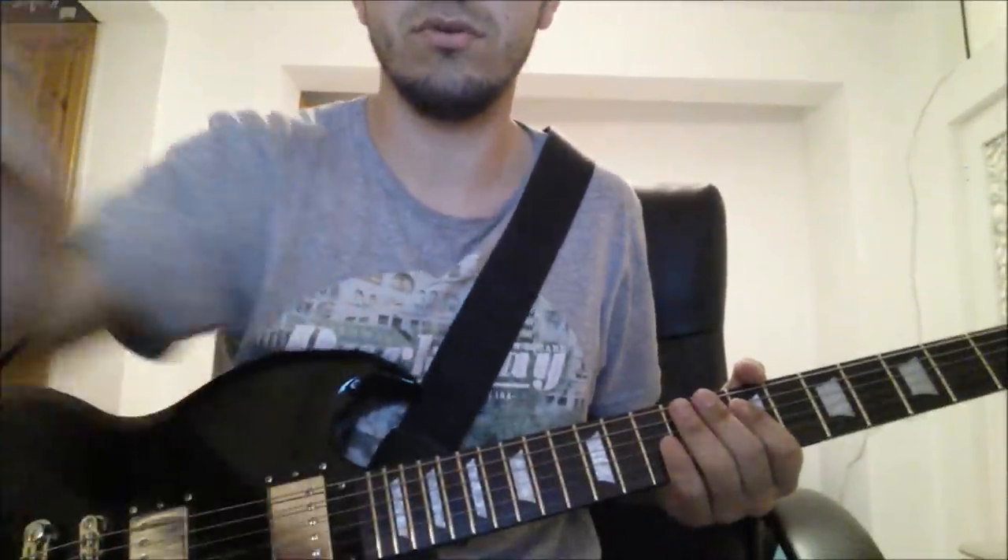You know, you have some feel and you have to go back to play the rhythm, and you need to do that fast and the sound clean. For example, For Whom the Bell Tolls from Metallica — he does a fill down here and then goes back.